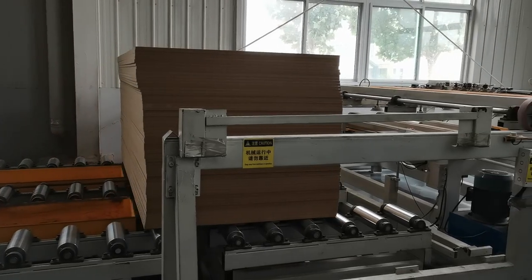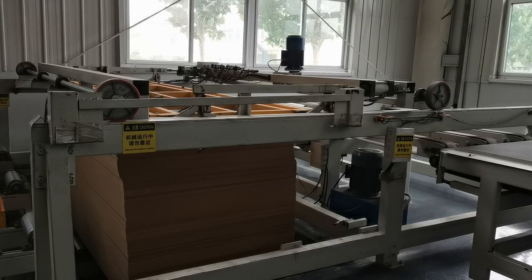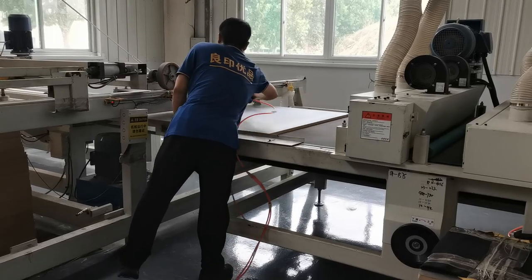Today, let me take a look at the production process of UV panels. The first step is the panel with melamine paper into the sacs cleaning and feeding into the equipment.